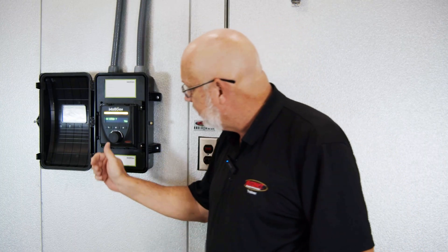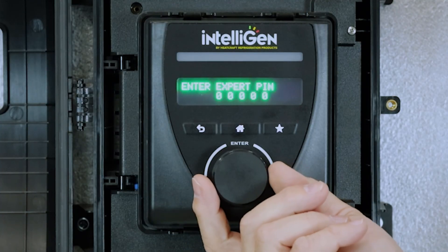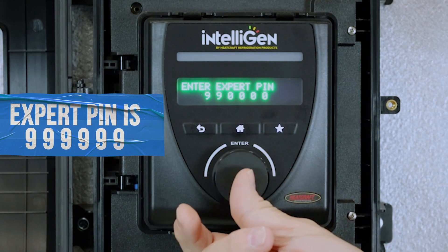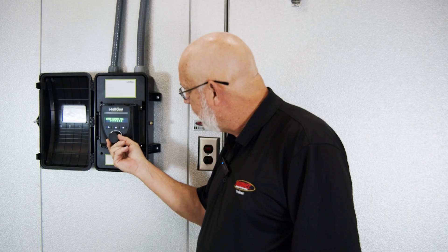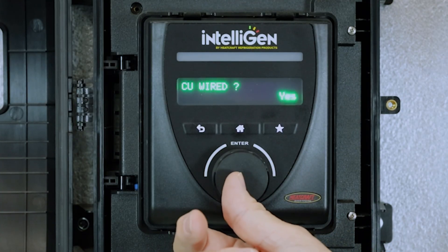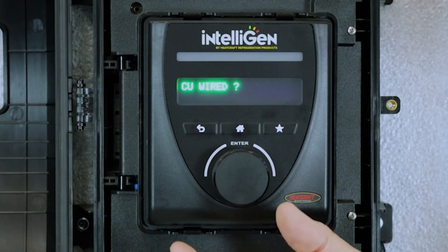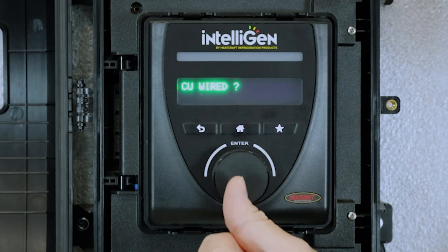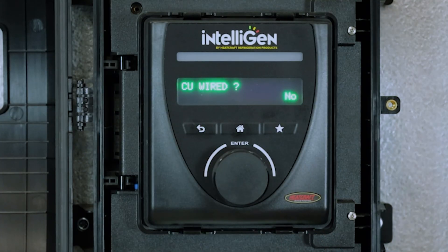The easy fix for this is to select no. Start by putting in your expert PIN. When the yes starts to flash, select no, then hit the back button.